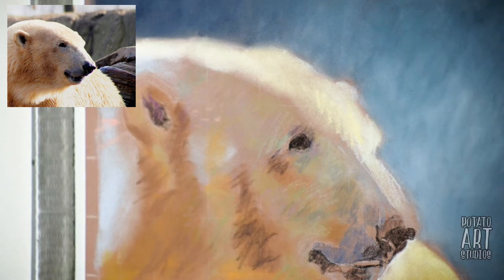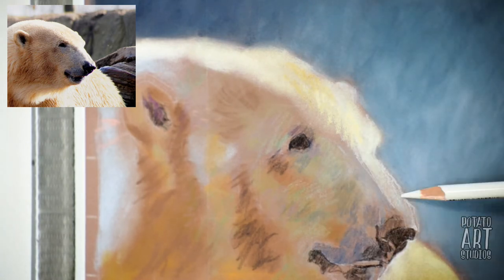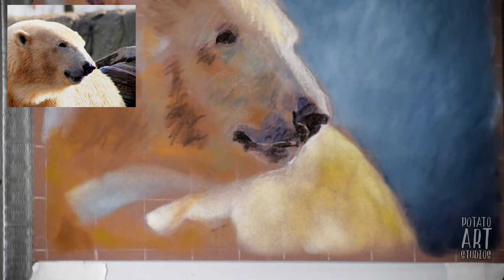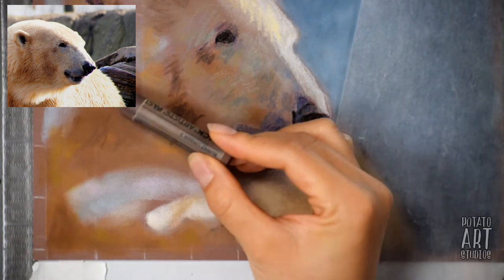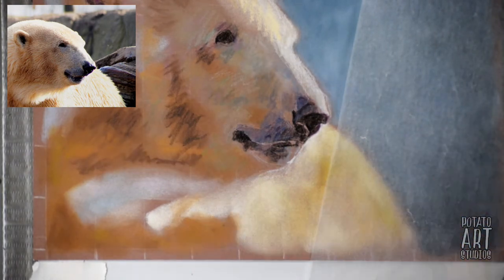Now that the entire area of the polar bear has some pastel pigment on it, I'm using pastel sticks and also pastel pencils to begin refining those areas. In the areas I colored brown, I go in with darker brown using both pastel sticks and pencils. You'll see that I'm alternating between blending the pastels out with the blending knife and adding color, in order to build up that fur texture with layers of detail.